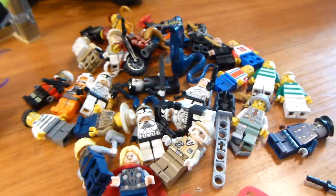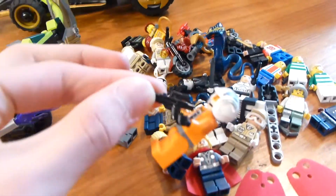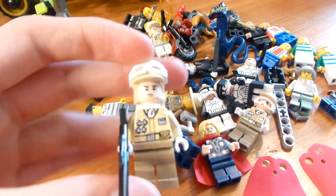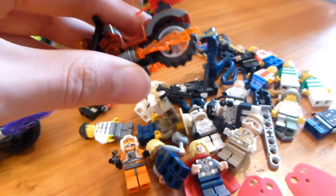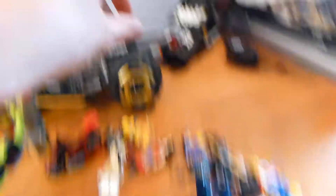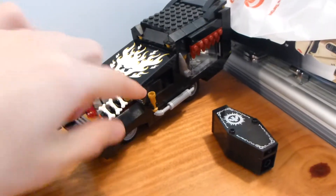I'm pretty sure that there's nothing new here with these figures. I think I might have found an extra gun and a pair of goggles for one of the rebel troopers. And with the motorcycle, I did find the other flame and the clip, so that puts the vampire hearse at pretty much complete.